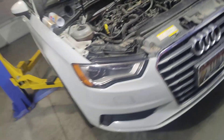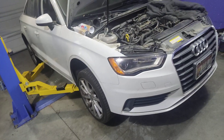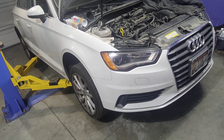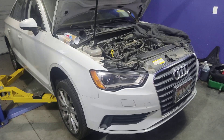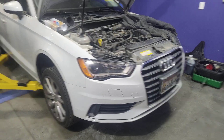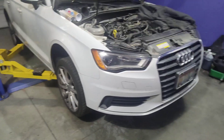Then obviously we'll change the oil, set the level, and send it on its way — and count the miles. Fingers crossed, because this is basically the last resort other than an engine rebuild. So fingers crossed.